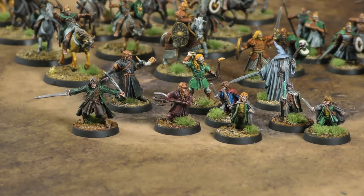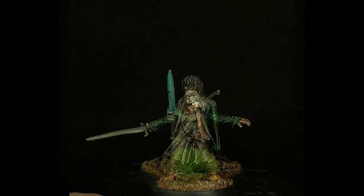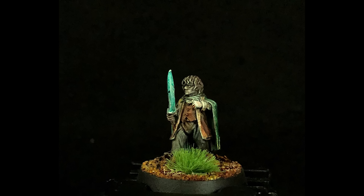Next here we've got Aragorn — some nice tones in the brown of his waistcoat and shirt, with a cloak on top in green. That's the Absolution Green straight out of the bottle — there's a lot of greens and a lot of browns in the set. The pale skin and some metallics round him out. Next is Frodo — his sword Sting is sort of glowing, so I was able to add the Plasmatic Bolt color to show that Sting was glowing. He turned out pretty well.